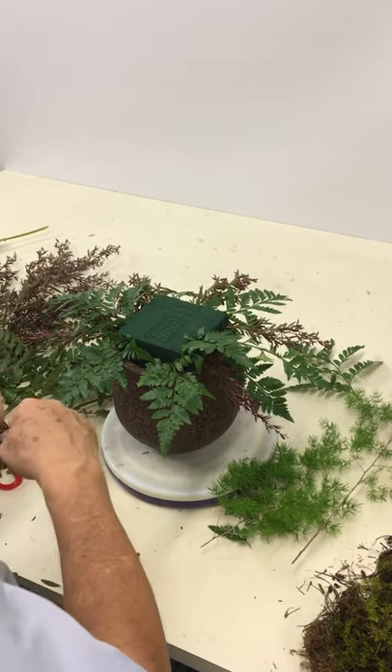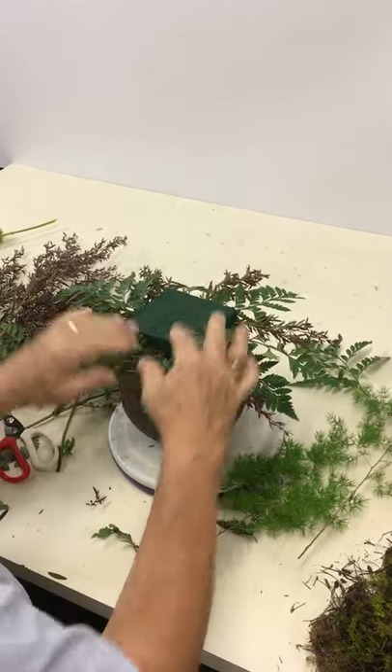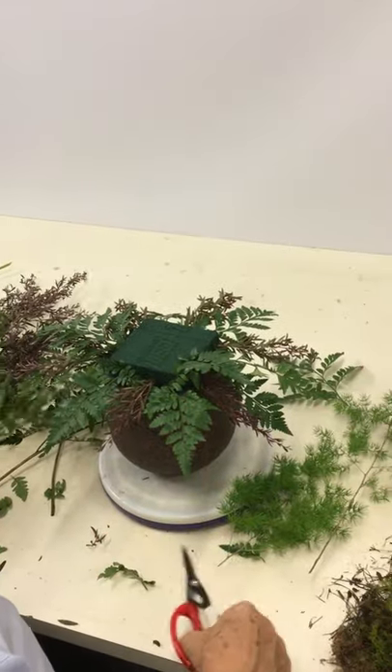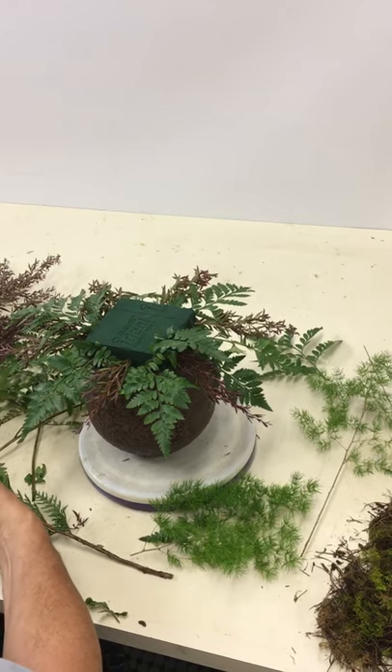Should you do a base up first? Interesting question. Some people like to, to get the parameters of size. Others like to start with the centre and work their way down. Both methods are quite correct, so it really is just up to the individual.